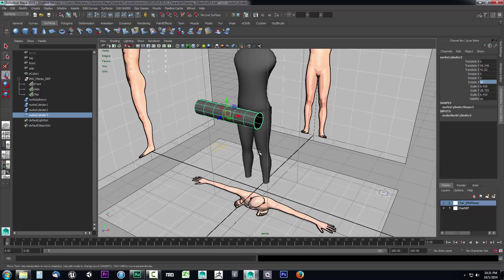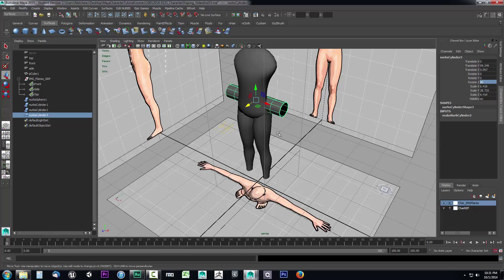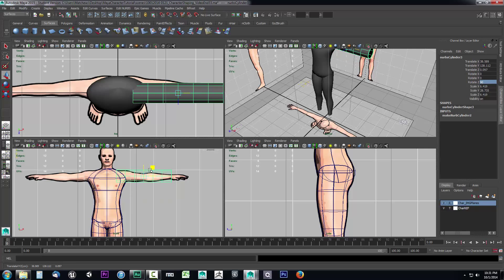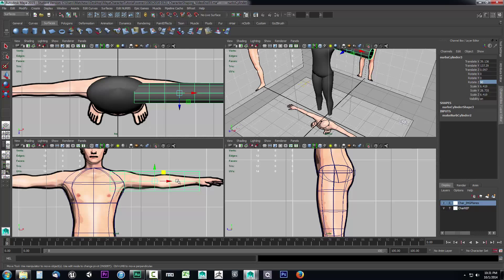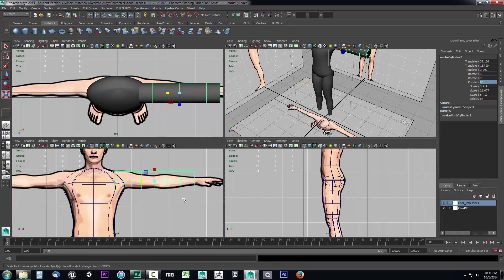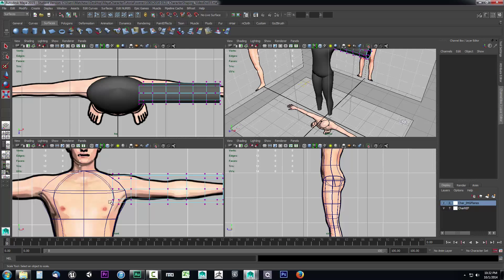I'll press W to move it, and just like we worked with the leg for positioning, I'll go into the front view to get it into position. It looks like it may be a bit too long so I'll scale it down — we just need it to reach the wrist, because we're going to build the hands in polygon mode, just like the feet, since those are easier to build using polygons because of all the little fingers and toes. Now let's get started with the shaping: right-click, go to Control Vertex, and start doing a little bit of shaping.